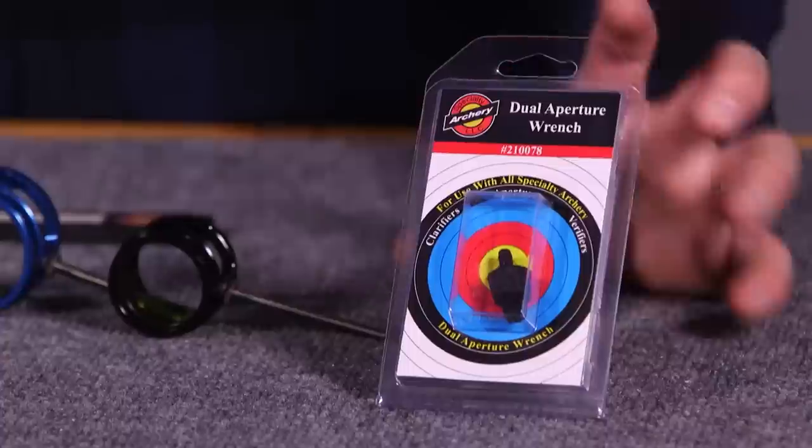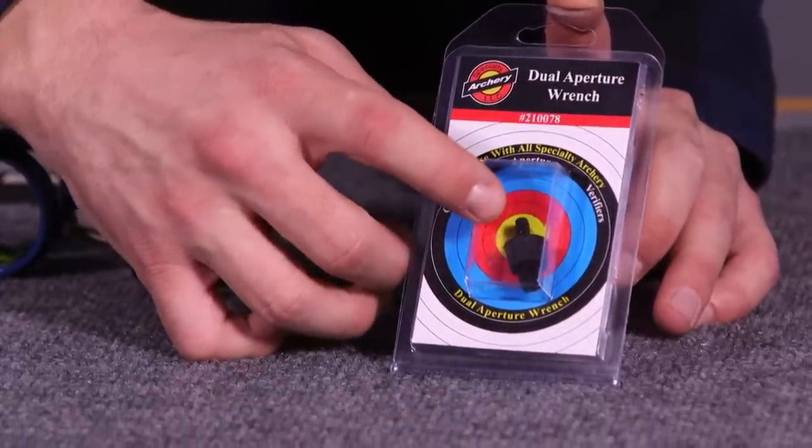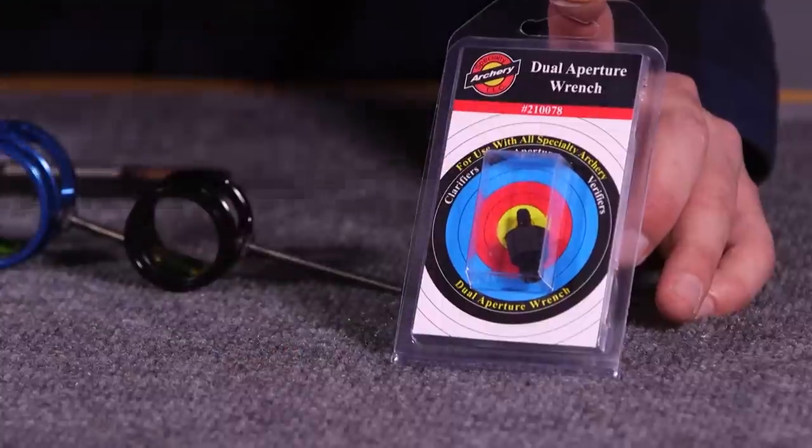When installing or adjusting the different clarifiers within your peep housing, it's important to use Specialty Archery's peep wrench. It's actually a plastic wrench — it has the quarter-inch size on the back and also the 5/32nd for your standard size apertures on the other side. Being plastic, it's not going to mar up or chew up the edges like a regular Allen wrench might, keeping it completely black anodized. Because it's aluminum, we wouldn't want any light to come in and cause any type of glare.